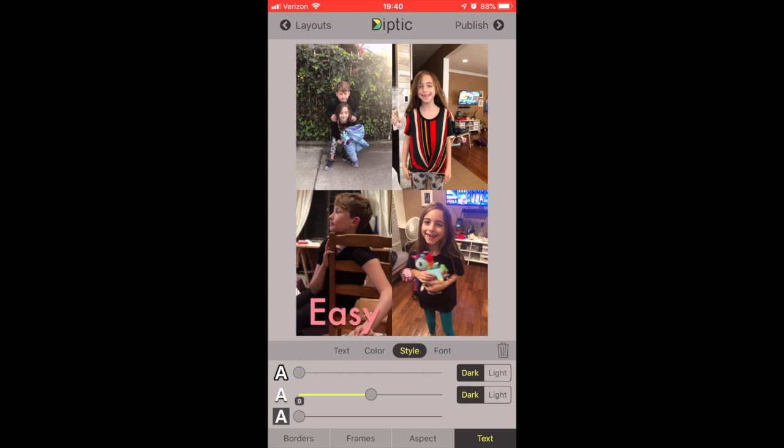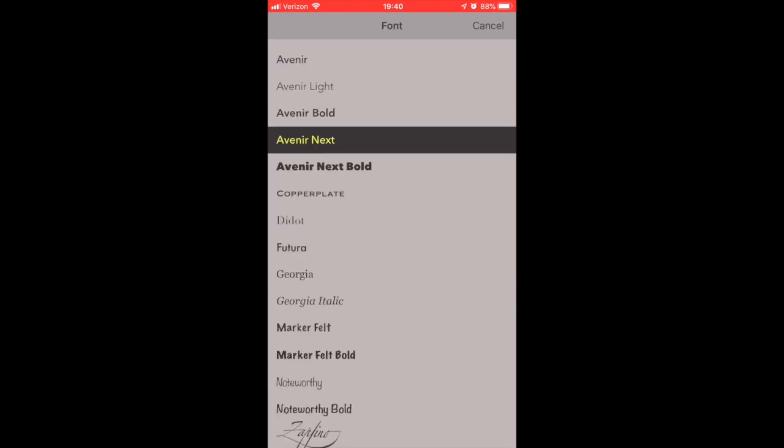As for text, I've never really used it but it's easy. I just picked anything because that font isn't very pretty, but I just wanted to show you what was there. You can play around — I'm sure there's more stuff you can do with this app, but it's a great app.